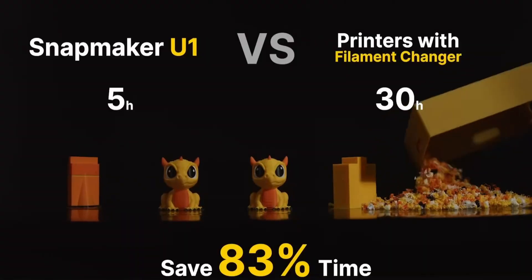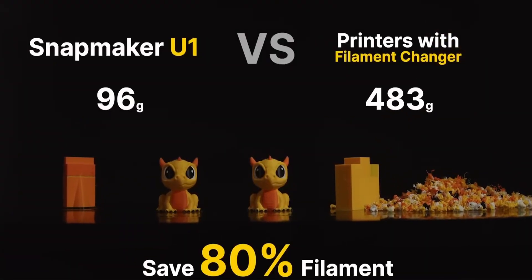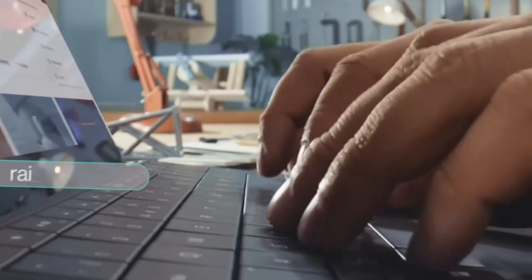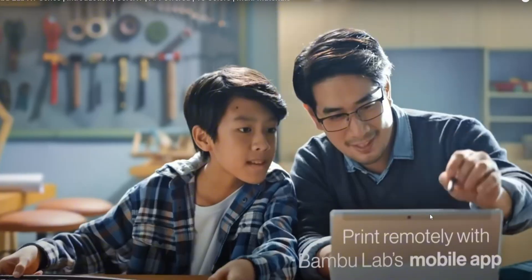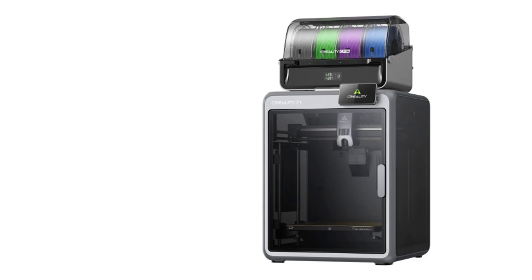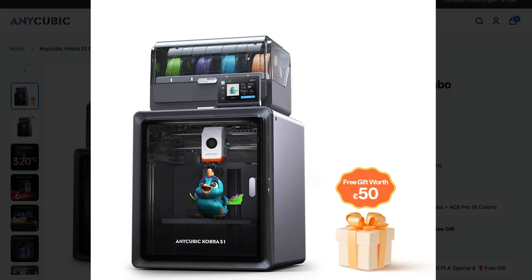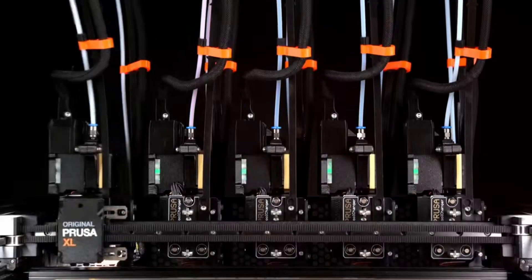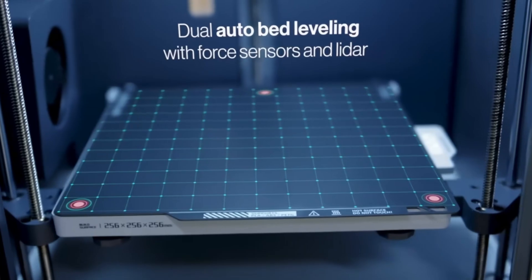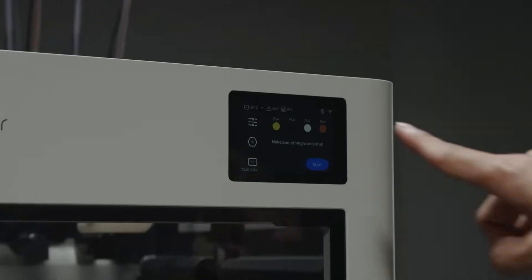After Bambulab's success, many consumers switched from other brands to Bambulab — that's what we call the multicolor effect. Bambulab is not just multicolor and speed; it also offers automatic bed leveling and many other features. This forced all other brands like Creality and Qidi to follow with similar printers. Snapmaker combined the best ideas from Prusa, Bambulab, and others to create the U1, taking the best features from every brand but at a lower price.